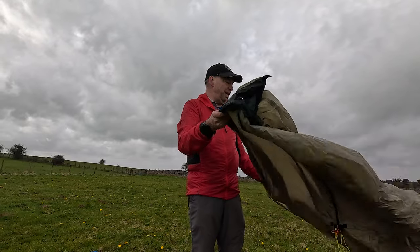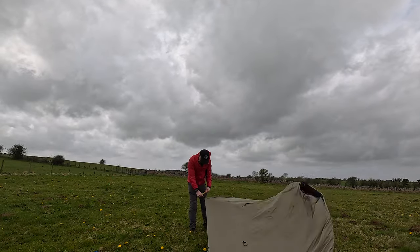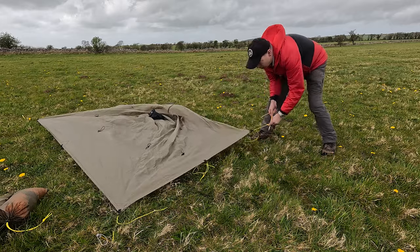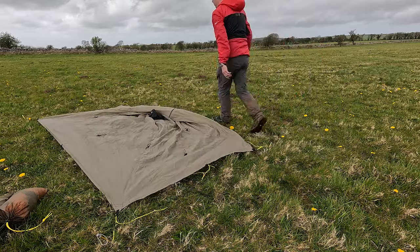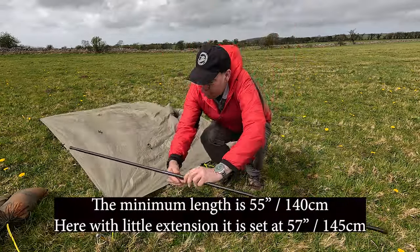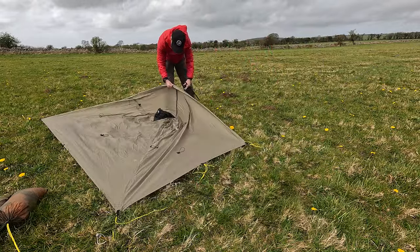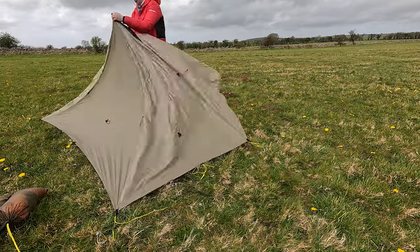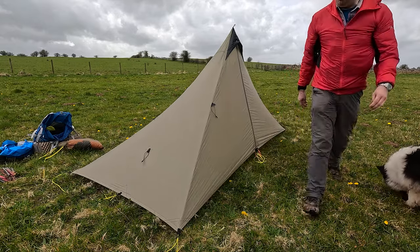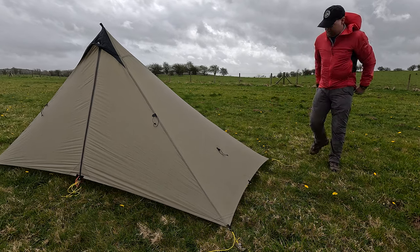The first one we've taken out is the SoloMid XL. It's quite breezy here. You want to be pitching it in a rectangle. People often ask where I get the pole from — this is from Ruta La Cura in America, but if you contact them they will make you a pole. Let's get it tightened up. That's the front, fairly low to the ground. Make sure your pegs are at about a 45 degree angle.